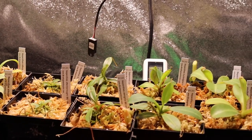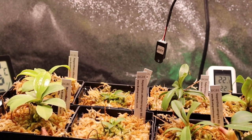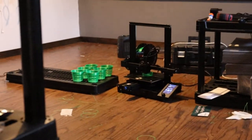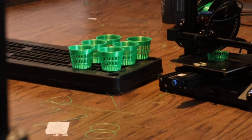Hi everybody, I just wanted to show the 10 plants I got from Brad's Greenhouse. I got them in some temporary pots for now. I actually got — they're printing up over here. Now these are the new pots I'm printing up. Much better.